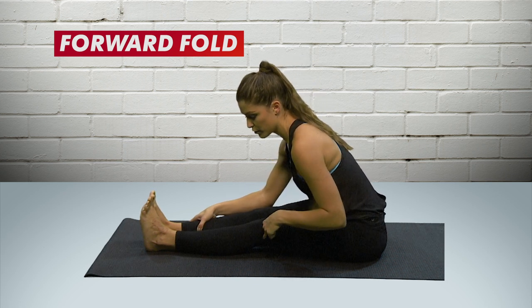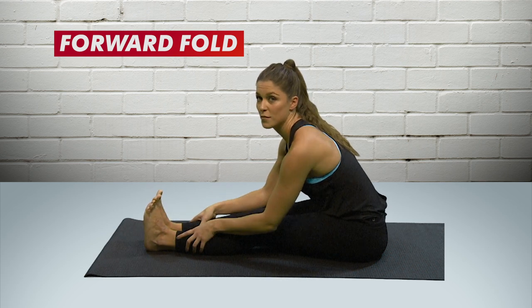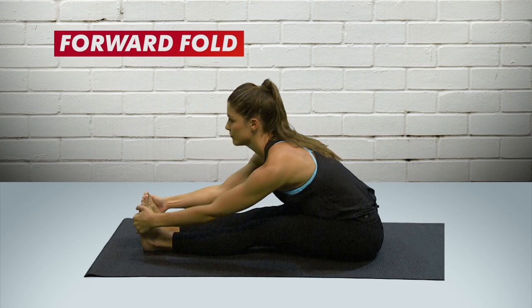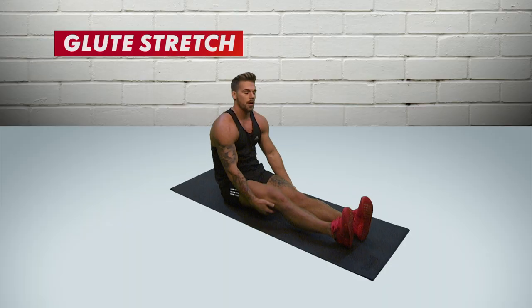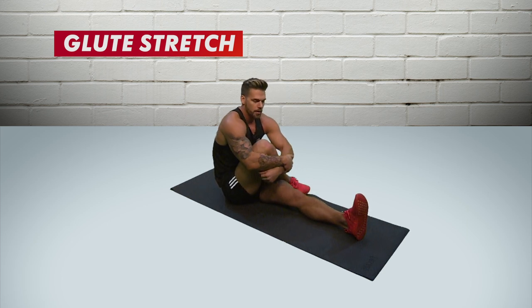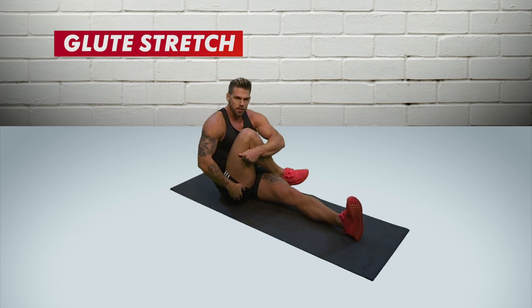Maybe grab the back of your calves to help pull yourself down towards your legs, the whole time making sure your knees are driving down towards the mat and your toes are facing up towards the sky. My best stretch would be a glute stretch. Have your feet in front of you, get one leg, wrap it over the other, wrap your arms around and just squeeze towards your chest, stretching all down through the glute.